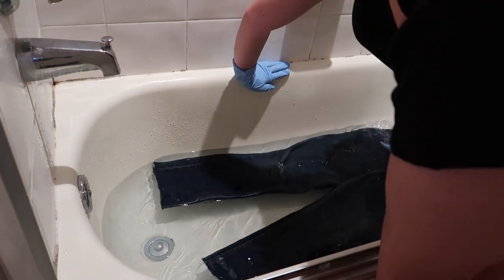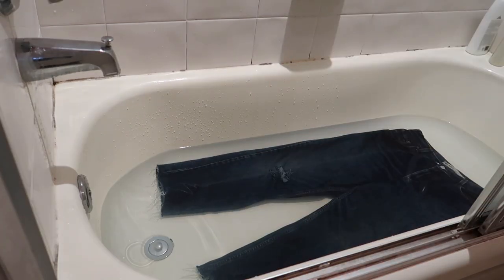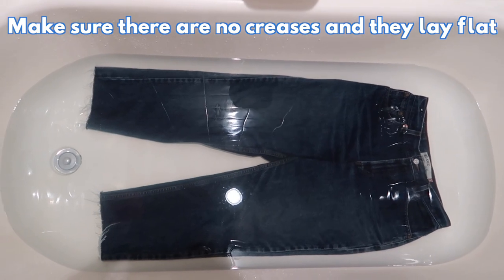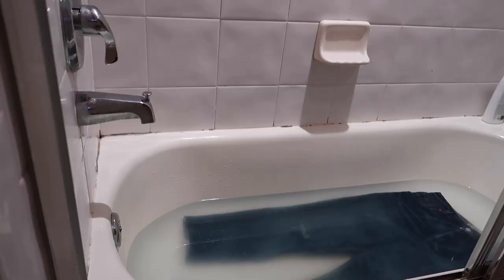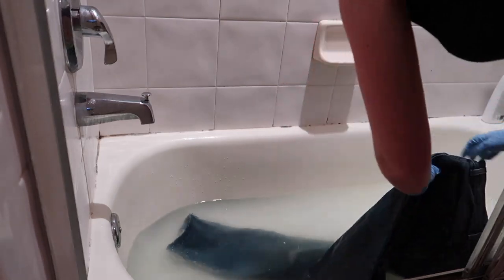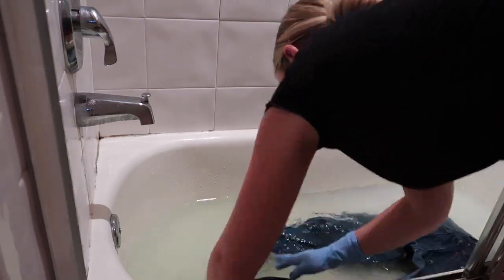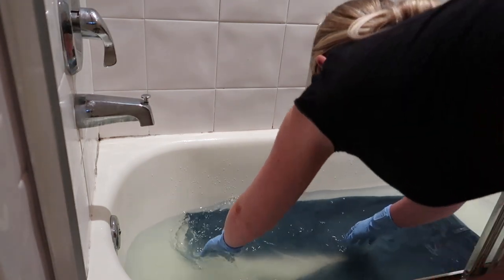Carefully with gloves on, place your jeans into the bathtub and push them down all the way — make sure they're fully submerged under the water with no creases and that they lay flat. After about an hour or so you're going to want to check it and flip it over. Check it every 30 to 60 minutes throughout the process to make sure there's no creasing and that the bleach is evenly dispersed.